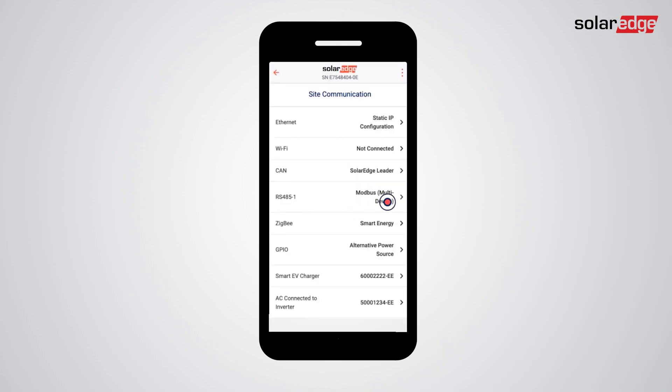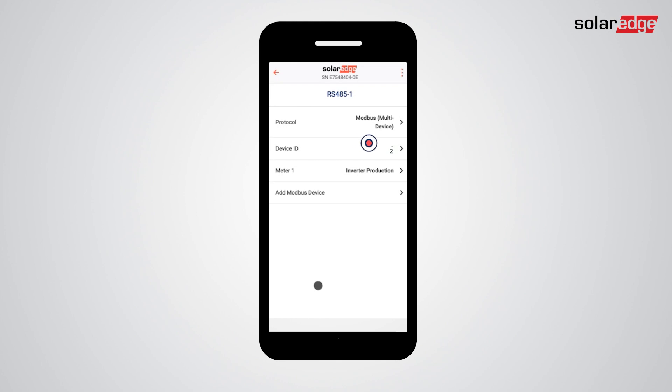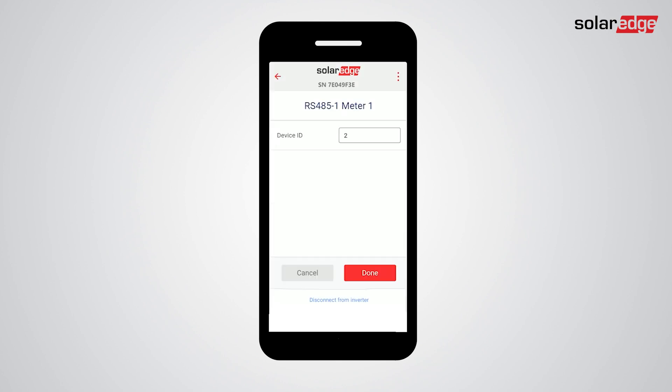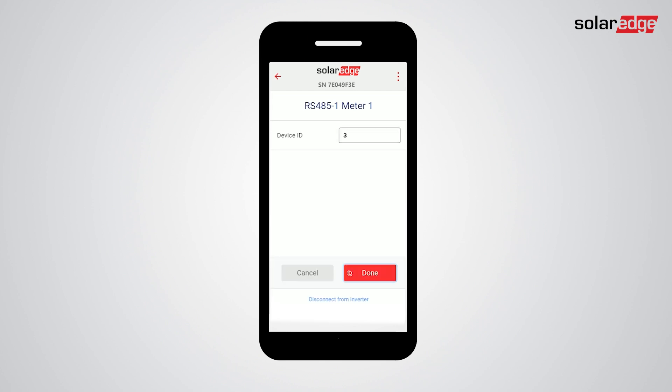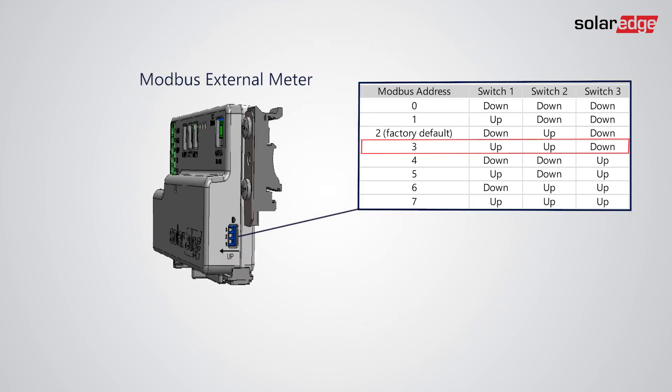First do this in setup, then do so on the meter itself.